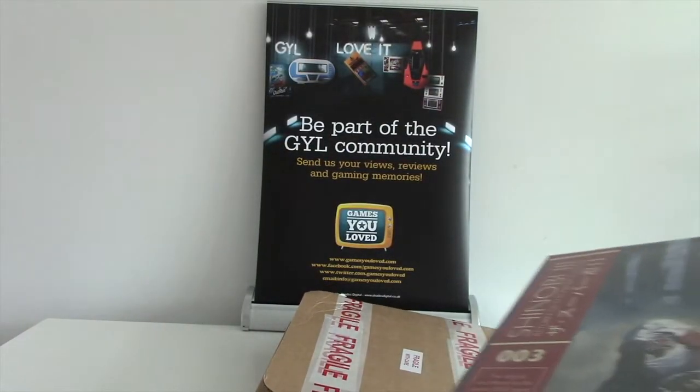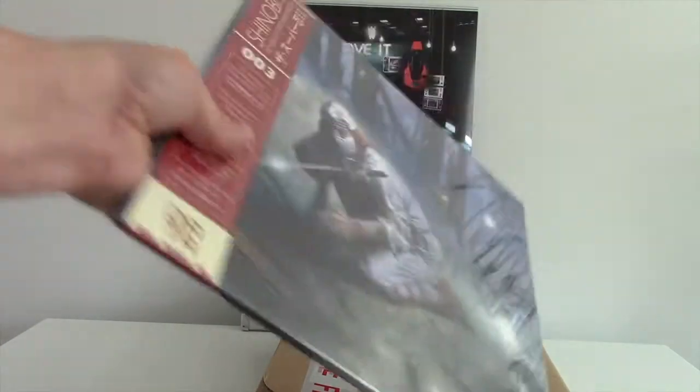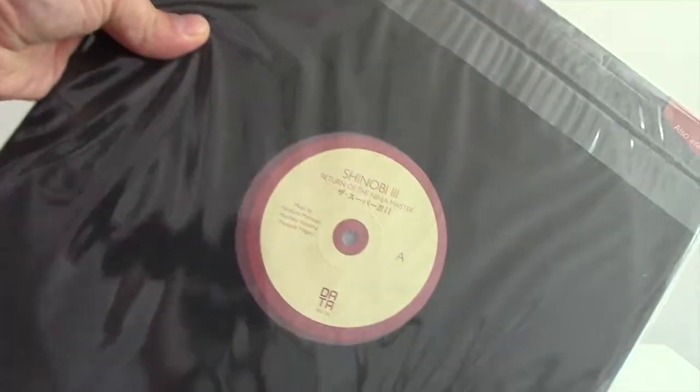And straight on to Shinobi 3, which again has that 1993 release feel. There was the original Shinobi, but this music here again has fantastic memories for me. The artwork is just superb.